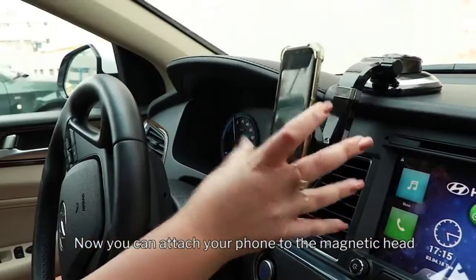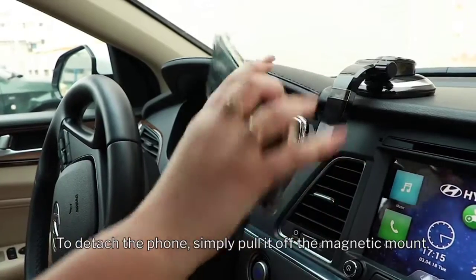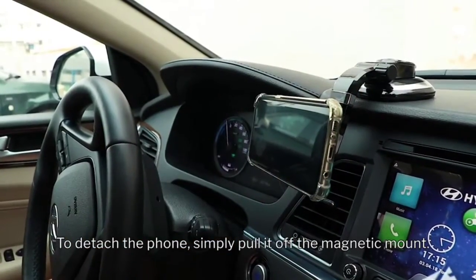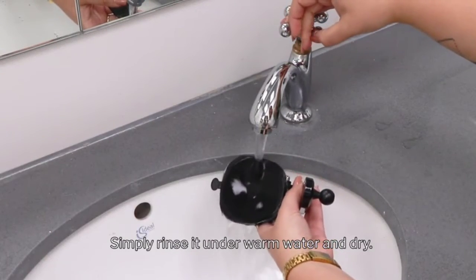Now you can attach your phone to the magnetic head and place it at any angle you choose. To detach the phone, simply pull it off the magnetic mount. To renew the suction of the cup, simply rinse it under warm water.